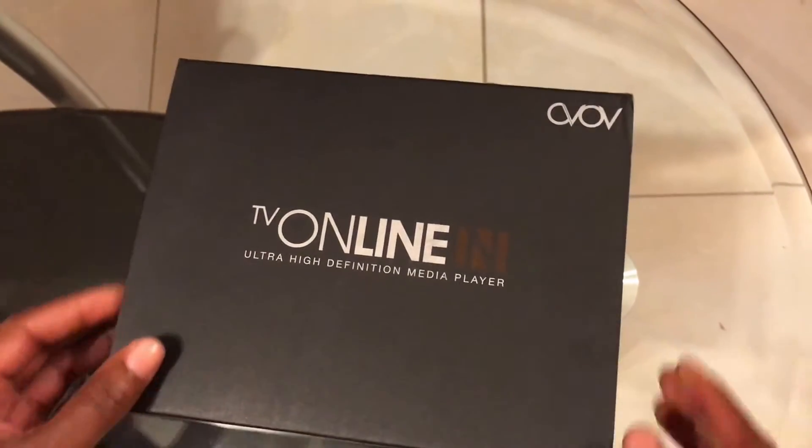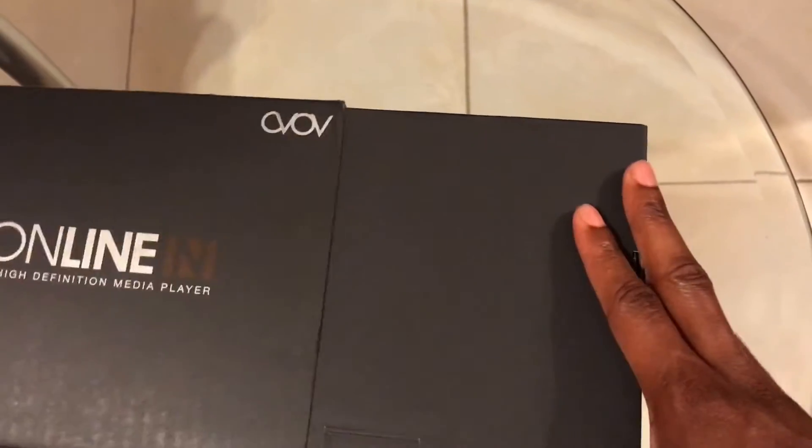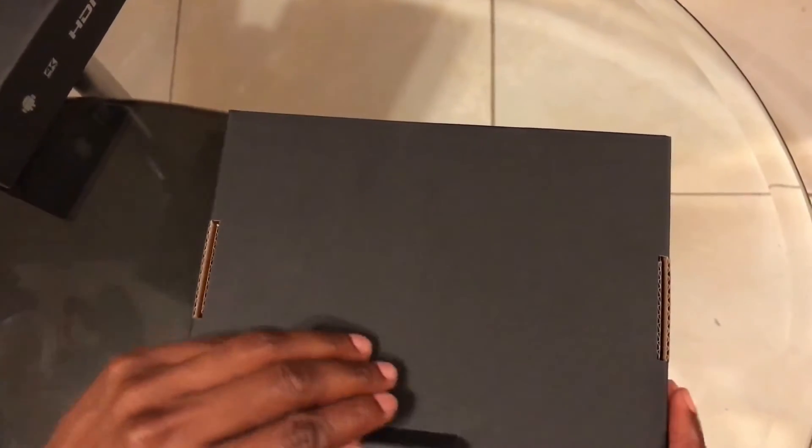Welcome to the unboxing of the TV Online Nova 2. We'll start by sliding the box out of the sleeve, then we'll just open it up like so.